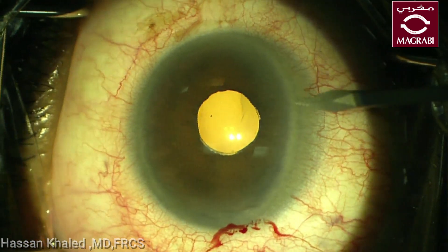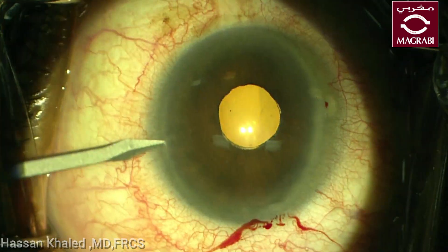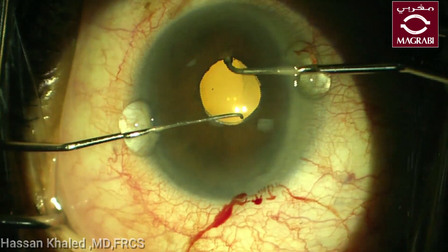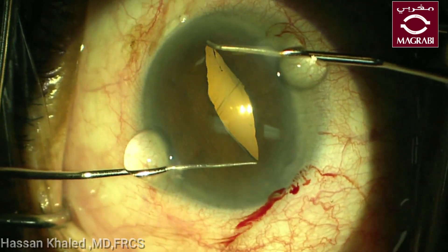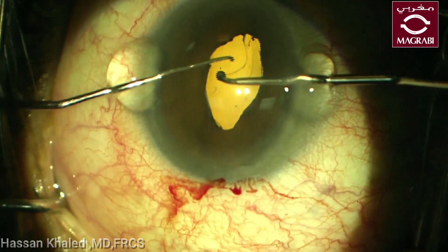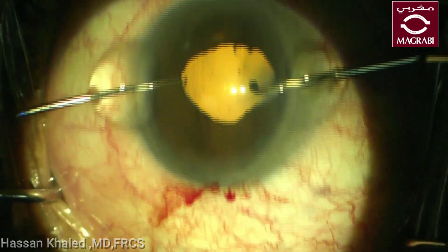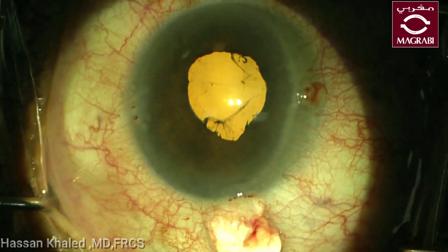Here is the first case of nuclear cataract with narrow pupil and fine pupillary membrane. Here I choose to use a Malyugin ring, but before inserting the ring I stretched the pupil to facilitate the insertion of the Malyugin ring.